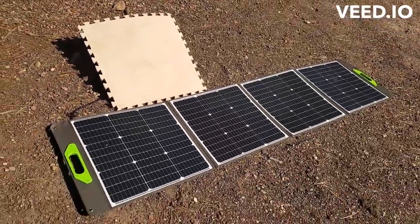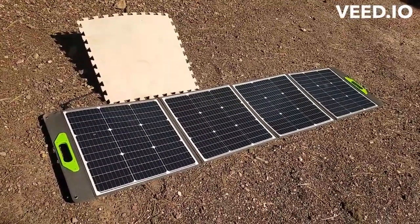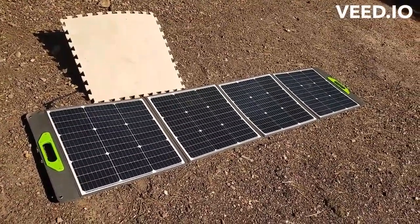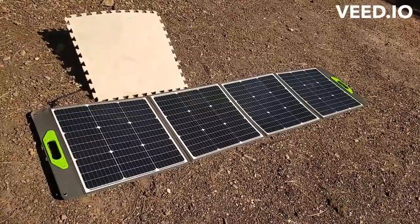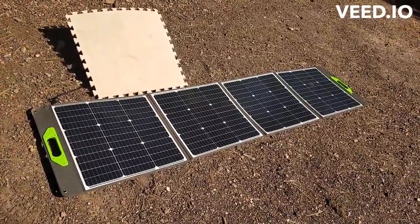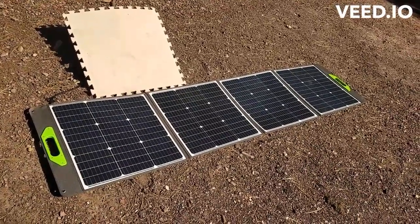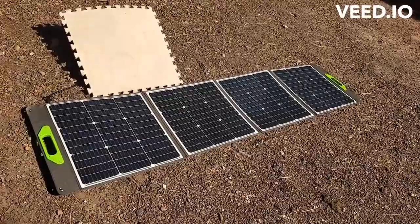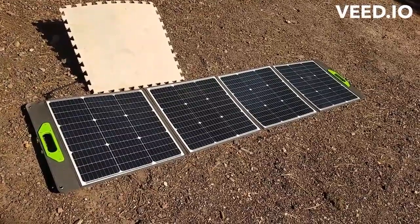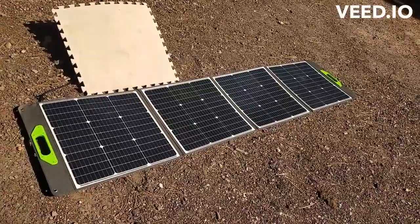So it works fine on the lower setting. It's maxed out at 122 — that's the most it'll ever take, no matter what you put on it. I'm pretty happy with this panel. I bought it mainly just to lay on top of my camper and forget about it for the weekend, but I just laid it on the ground here to show you what it looked like. So far, so good. Thanks for watching.